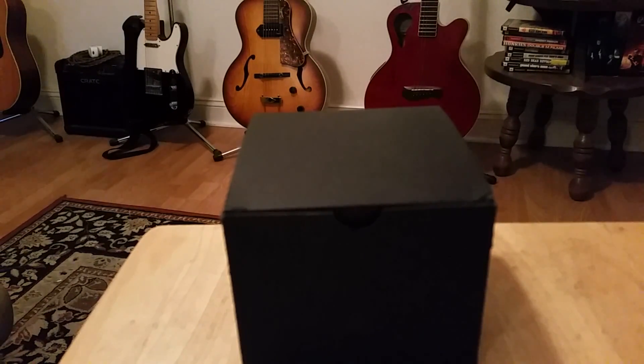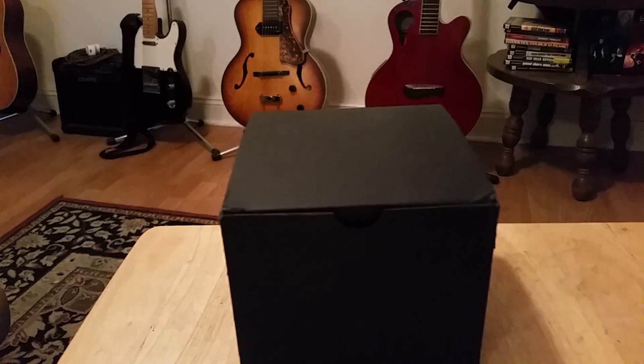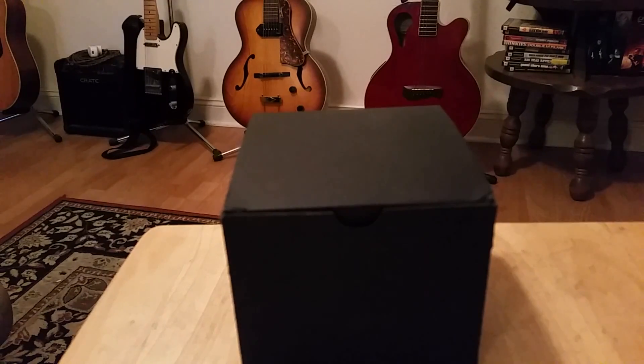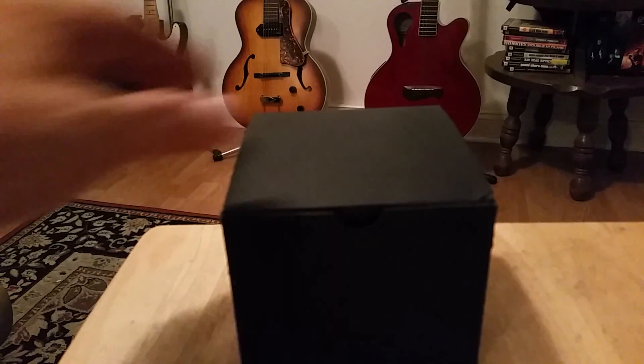Hey guys, OFD checking in. Today we're gonna have a quick unboxing of a watch I kind of didn't expect to buy, but after watching a number of videos from other channels I decided it was something I wanted in the collection. I ordered one up — I had a coupon so this watch cost me right around $50, which is amazing for what you get. The retail price is $99, and I think what you get for 99 bucks is pretty doggone good.